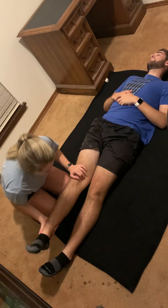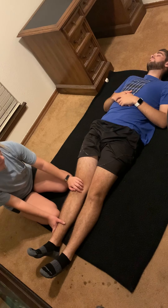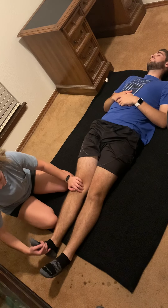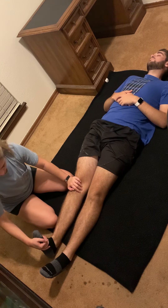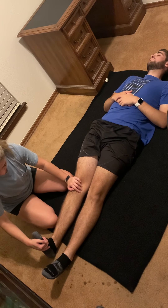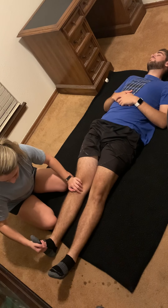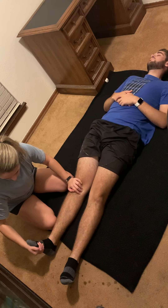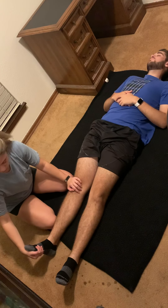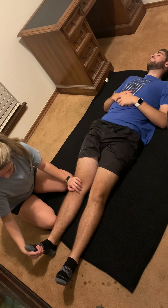Okay, now I'm going to move on to the gastrocnemius. I'm going to support his knee on the ground with my hand and then push his foot into dorsiflexion until he tells me when. One, two, three, four, five, six. Push against me like you're pushing on a gas pedal. One, two, three, four, five, six. Rest and just focus on your breathing. One, two, three, four, five, six.